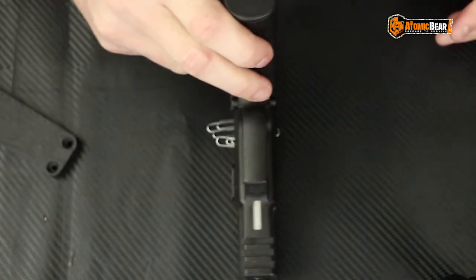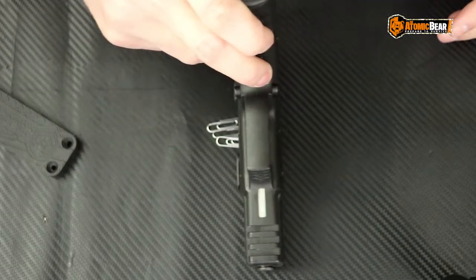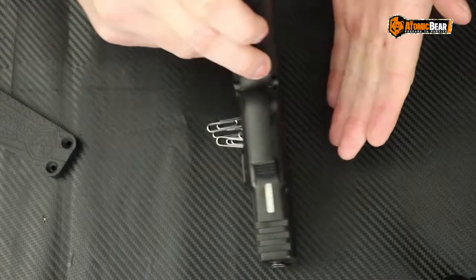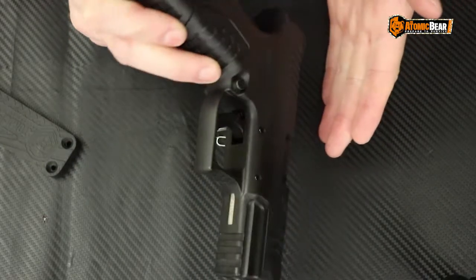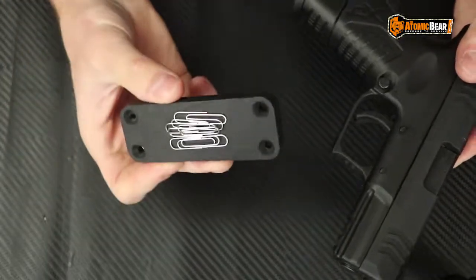Let's throw this thing on top of these paper clips and see. Without rubbing it too much on the table, as you can see right there, this magnet does not magnetize your firearm at all.